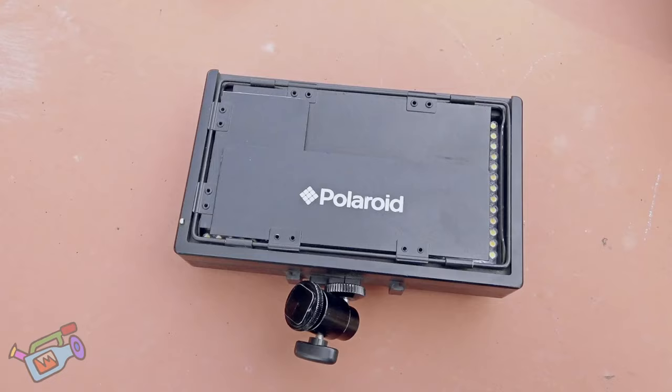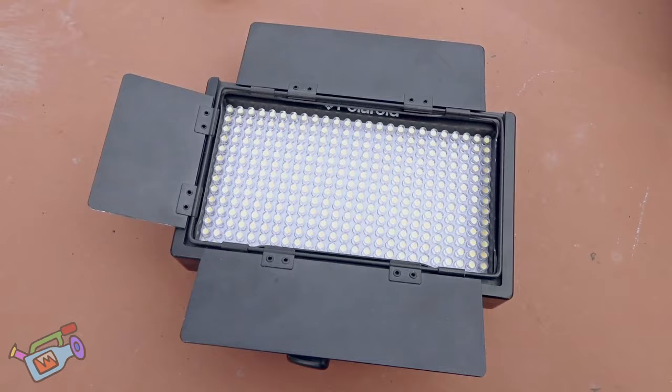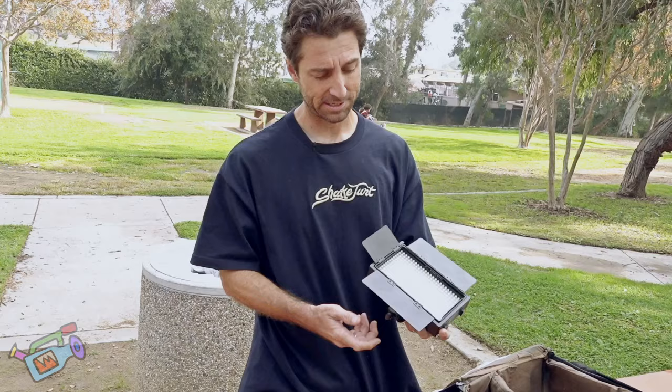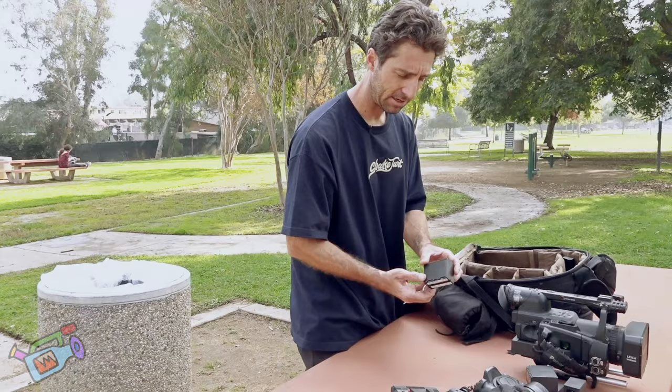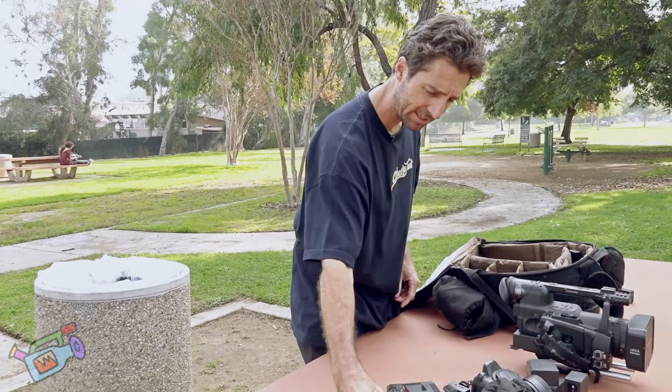This is a light. Comes in really handy when it starts getting dark — it could buy you another hour of time, at least. That light just takes OG Sony VX batteries, so here's some VX batteries. Batteries for the GH4 here. AAA batteries for the microphone.